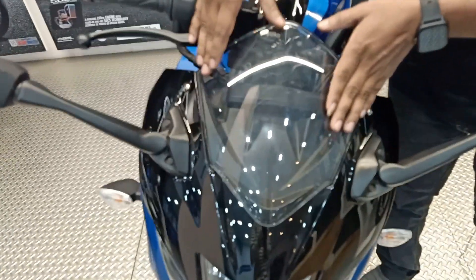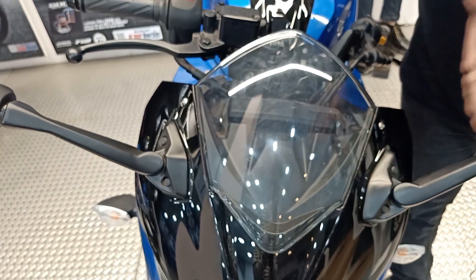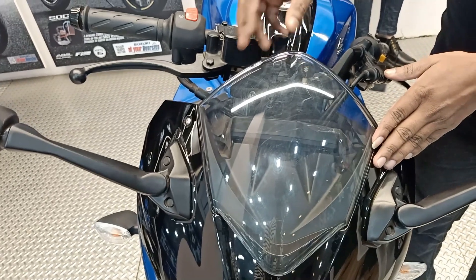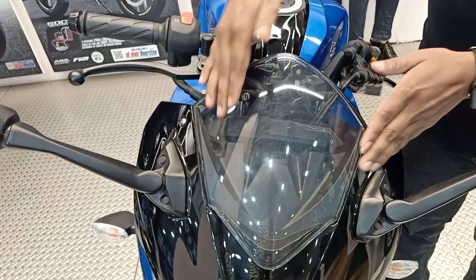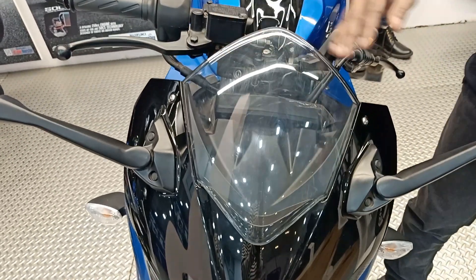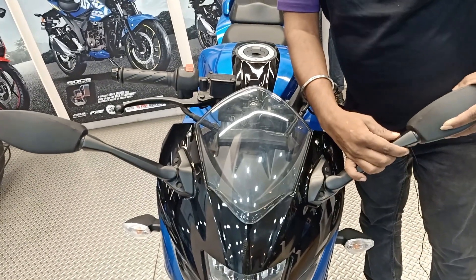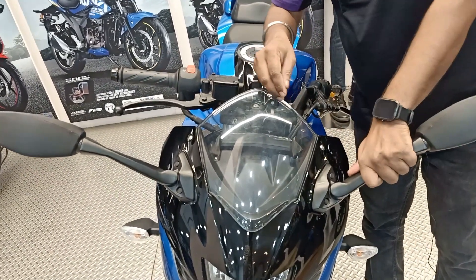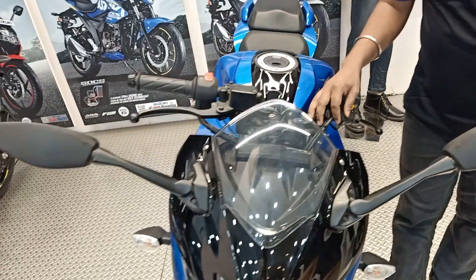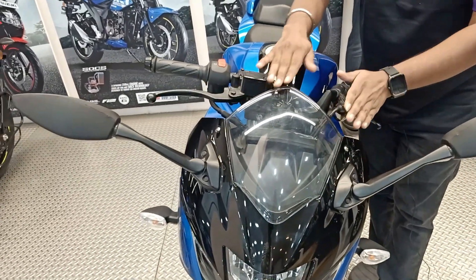In front you will get a windshield, which is an adjustable windshield. If you want another windshield, you can easily change it — dark blue, white, or other colors are easily available in the market. Here you will get semi-adjustable mirrors which you can adjust on top or to the side. On highways you can see the wind blast protection — the windshield is very useful.